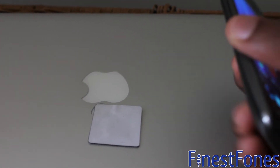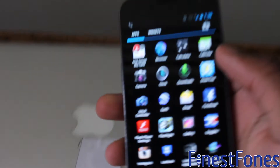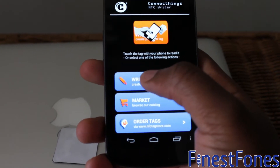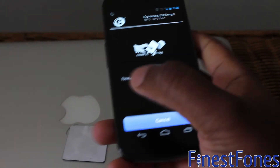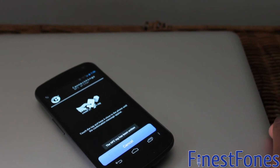Once you've installed all the applications that I've put into the description, just open NFC tag reader writer by Connect Things, select the Write option, and first of all reset the tag so it will clear everything off the tag. So that's done.